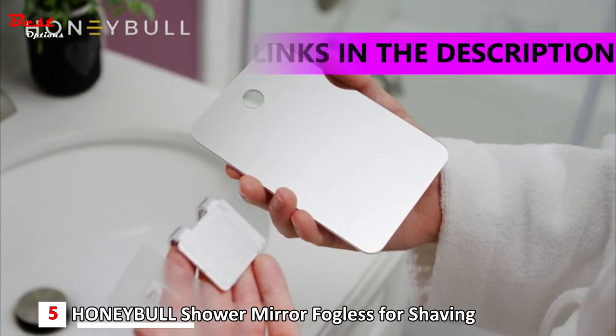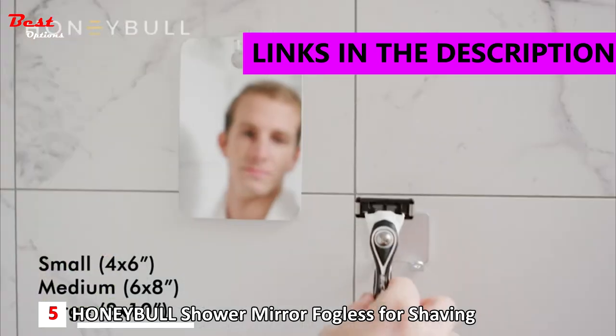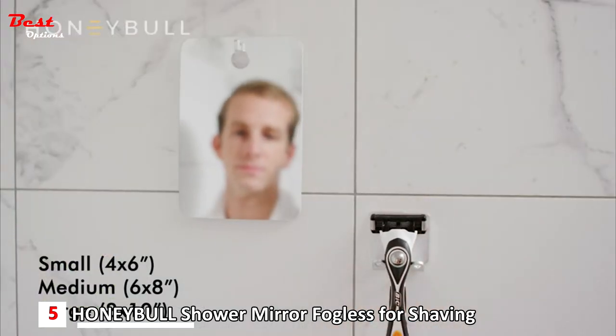Save time by shaving in the shower with Honeybull's Fogless Shower Mirror. It comes in three different sizes, all lightweight and portable, and includes a razor hook.